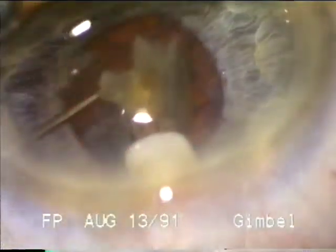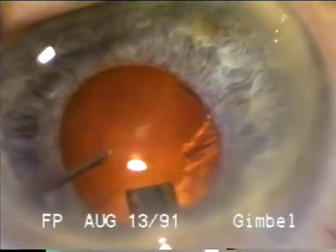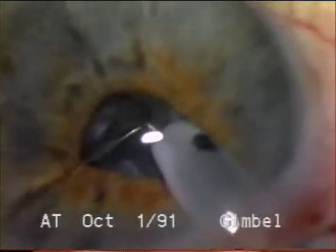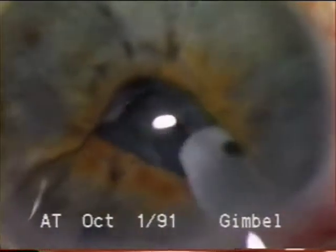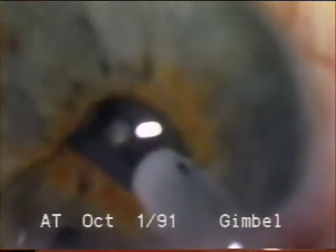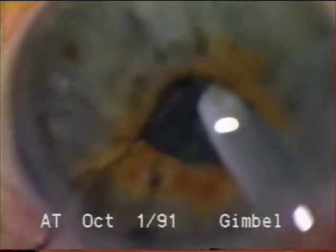Here we see the epinuclear bowl coming freely now to the port. This case — a 2.5 millimeter pupil case — illustrates the extent of the applicability of this technique for phacoemulsification in very small pupils without enlarging the pupil. Nudging the nucleus inferiorly, one can sculpt very deeply in the center without the tip of the phaco going blindly under the iris. The down-slope sculpting allows this deep central sculpting.